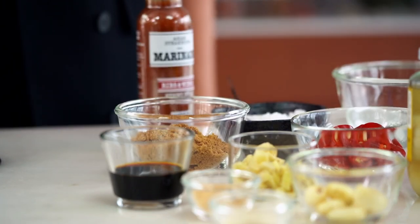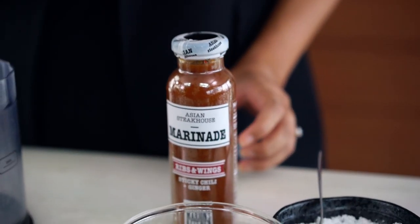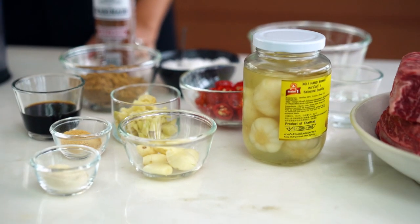First up we need to make an epic marinade for our beef ribs. I have a sticky chilli and ginger Asian Steakhouse marinade which you guys can buy if you're in the US. But if you can't find it, don't worry — I'm going to show you how to make it all from scratch. This is one of my most favourite family recipes and I'm sharing it with you guys.